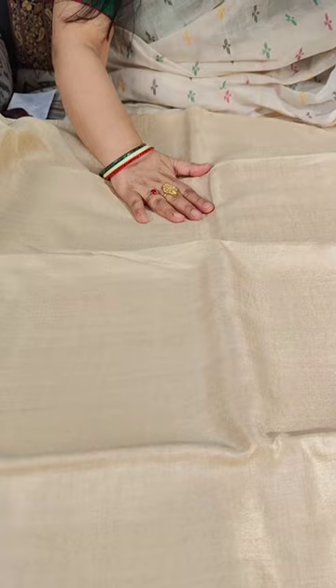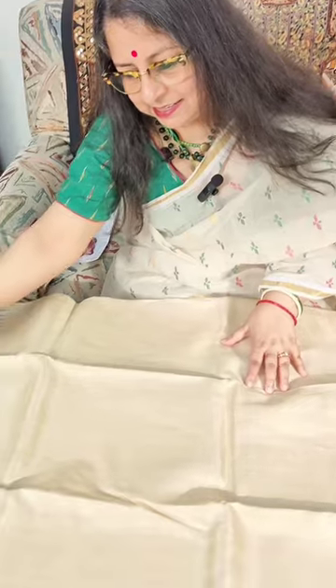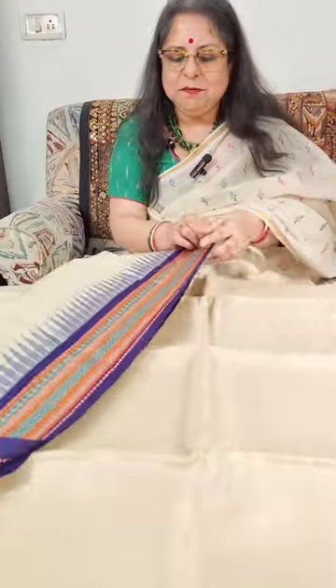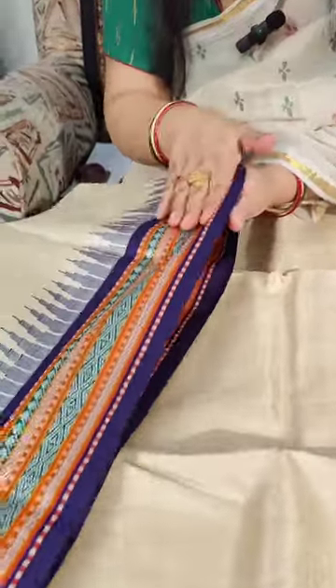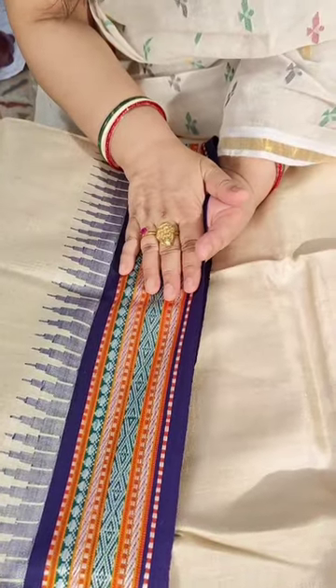Each saree's color will be slightly different — a golden tasar kind of color. One will be a little ivory, one a little yellowish, because it's from natural yarn. A characteristic of these sarees is that though they are pure silk, pure tasar, you cannot put a silk tag on them because the border is made from very good quality mercerized cotton and not tasar.